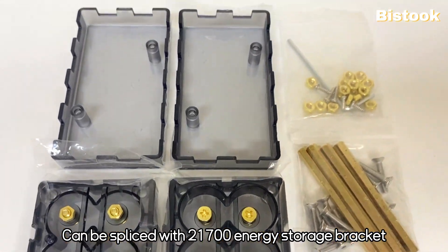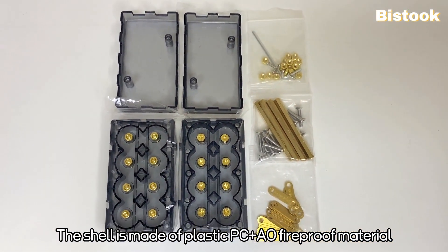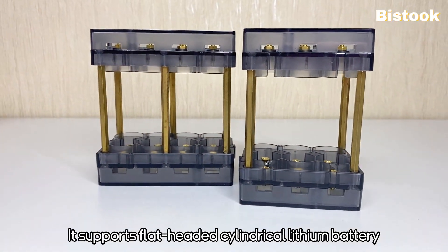Can be spliced with 21,700 energy storage bracket. The shell is made of plastic PC and AO fireproof material. It supports flat-headed cylindrical lithium battery.